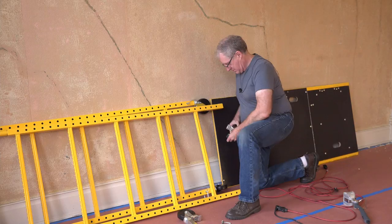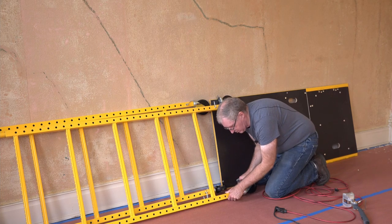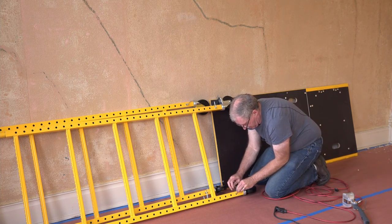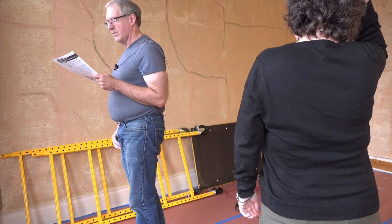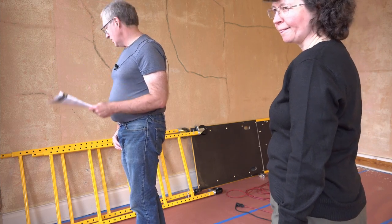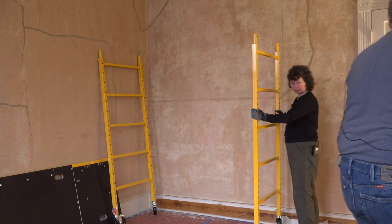There's one set — all right, two sets. Insert the braces into the side frames at desired height. Ensure that the locking stems are properly engaged into the side frames. We got the casters on and now we're going to put the bracing on.